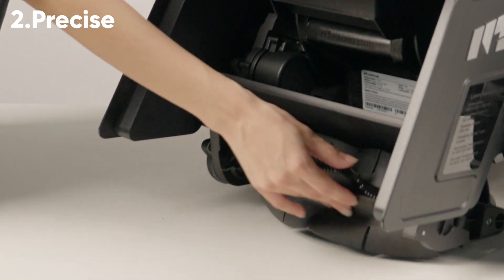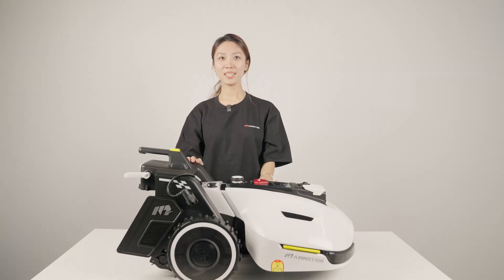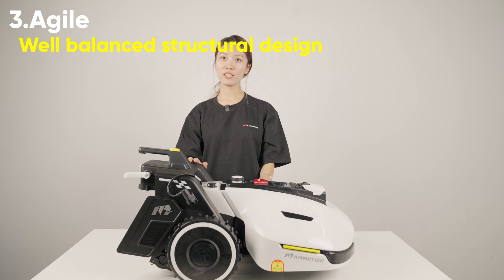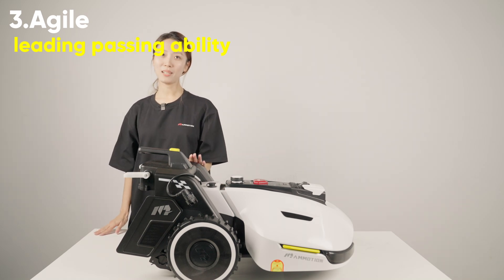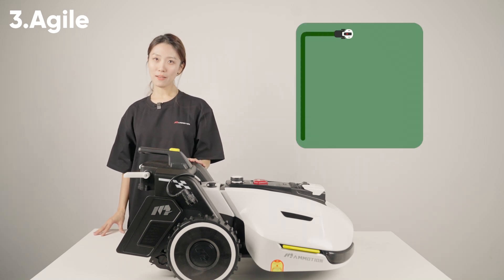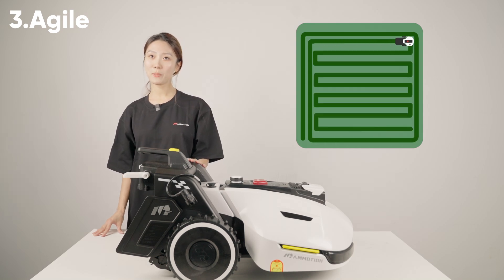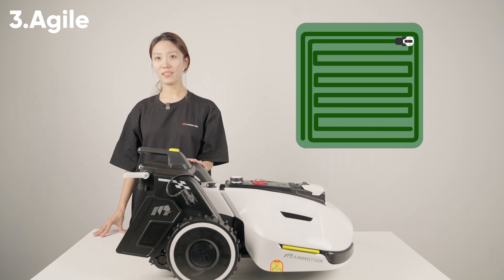This is also our first time using this technology in this industry. The third keyword is agile. In the structural design, we have accounted for the change in center of gravity and weight caused by the addition of the sweeping kits, so that Yuka still has leading passing ability on complex terrain. We have also designed corresponding planning algorithms, such as multiple progressive edges, to give Yuka enough space to turn around at the edges and then return to work in the middle of the lawn through a folding movement.